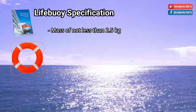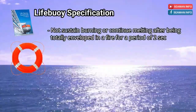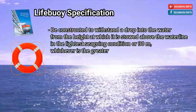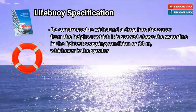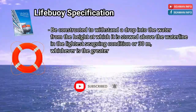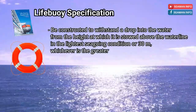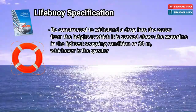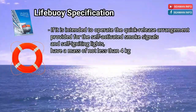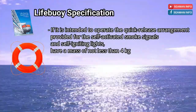Have a mass of not less than 2.5 kg. Not sustain burning or continue melting after being totally enveloped in a fire for a period of 2 seconds. Be constructed to withstand a drop into the water from the height at which it is stowed above the waterline in the lightest seagoing condition or 30 meters, whichever is the greater, without impairing either its operating capability or that of its attached components. If it is intended to operate the quick release arrangement provided for the self-activated smoke signals and self-igniting lights, have a mass of not less than 4 kg.